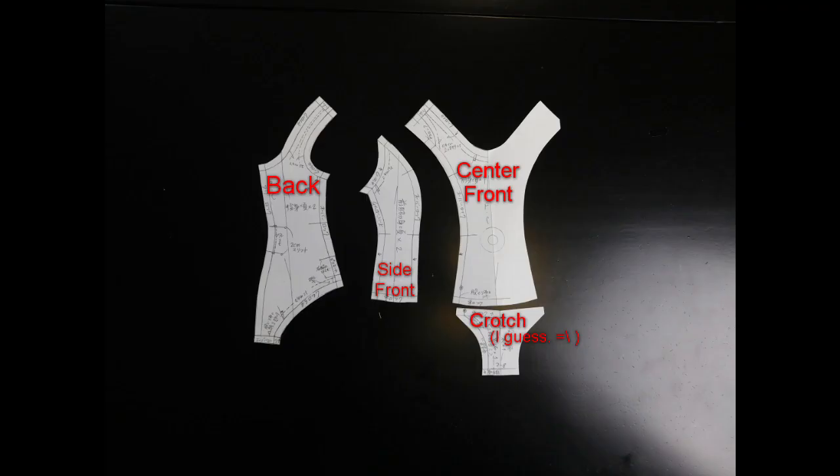Each of these pattern pieces seem pretty straightforward to me. We've got the center front, which you only need one of; the side front, you'll need two of; the back, you'll need two; and then what I can only sigh and call the crotch piece for lack of better terminology, which you also need two of.